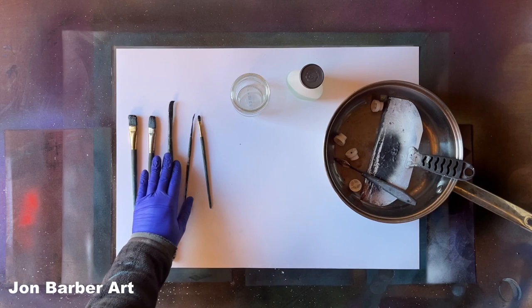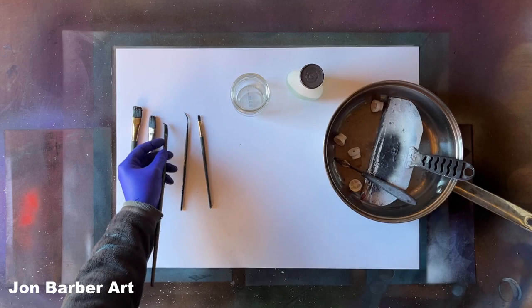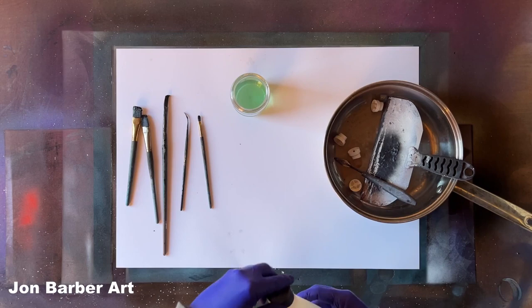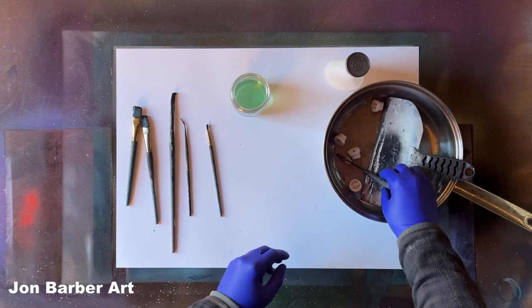These paint brushes here have been sitting around for a few days now so they're all hard and clogged up, won't work properly, just all stuck together. All I do is get this acetone nail polish remover, tip some into a jar, and then place the paint brushes in. You can also put your caps in there as well.